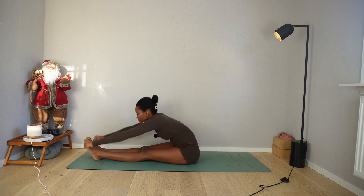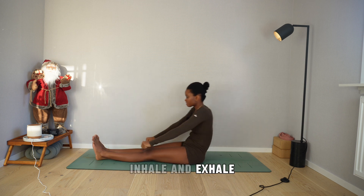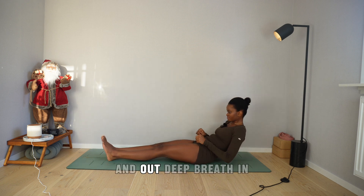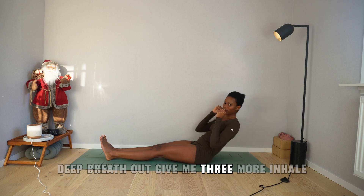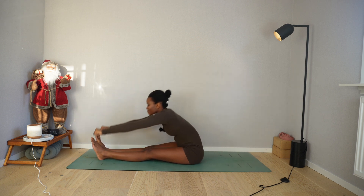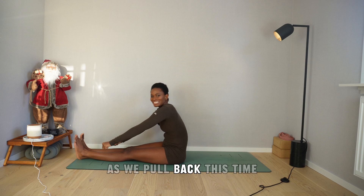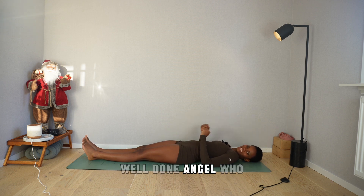Breathe in, go forward; breathe out and back we go. Inhale and exhale. Deep breath in, deep breath out. Give me three more — inhale, exhale. Navel towards the spine, in and pull back, out. Inhale, exhale, navel towards the spine. This time we're going to release everything all the way down into the mat. Well done, angel — exhale. I bet your core is on fire. I'm proud of you.